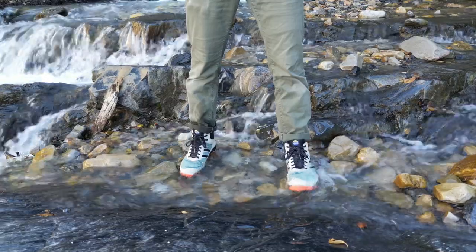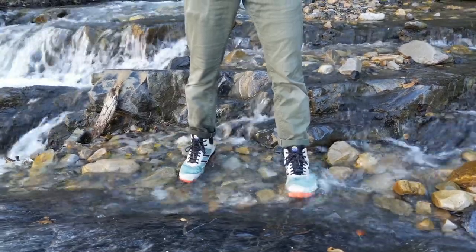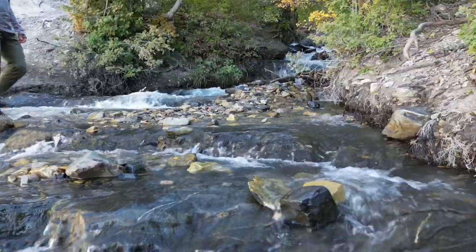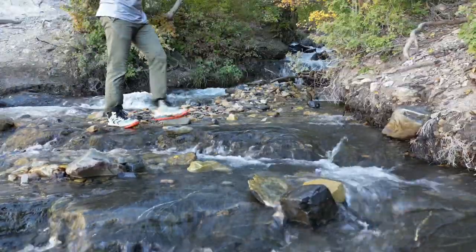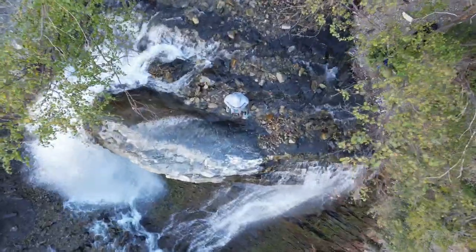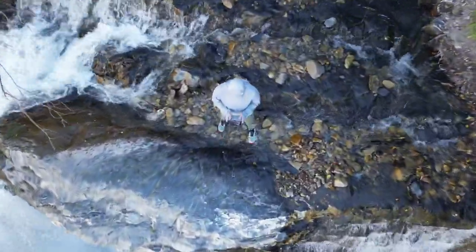For me, there are quite a few things I like about this shoe. The first is the waterproofing — I found it works perfectly, as long as you're not letting water come up and over the ankle. I stood at the top of a waterfall filming for about a half hour, 45 minutes, and my feet stayed perfectly dry while I was standing in that creek.